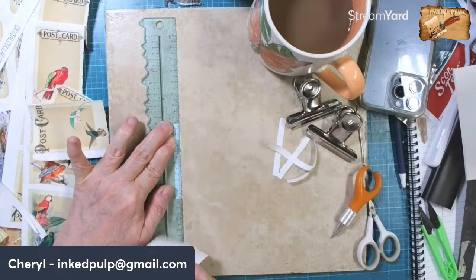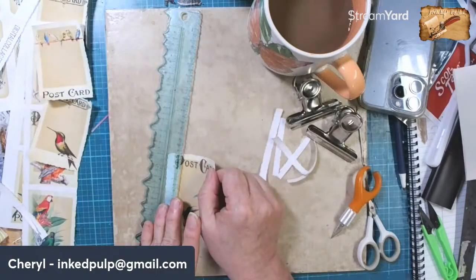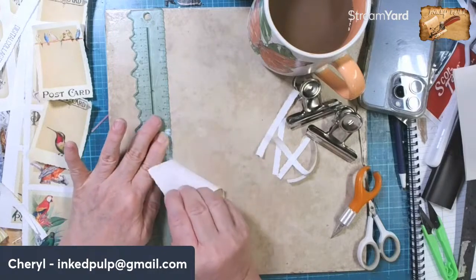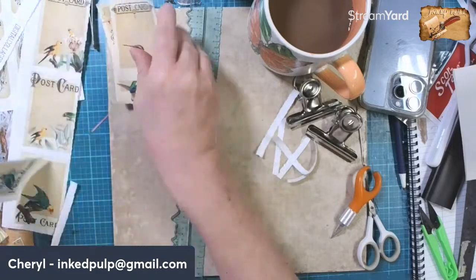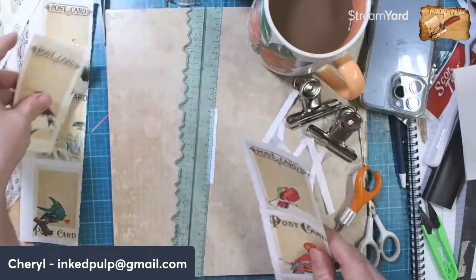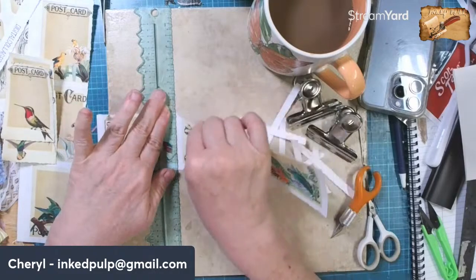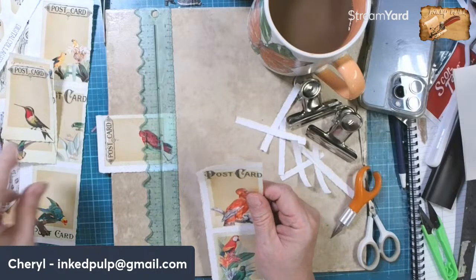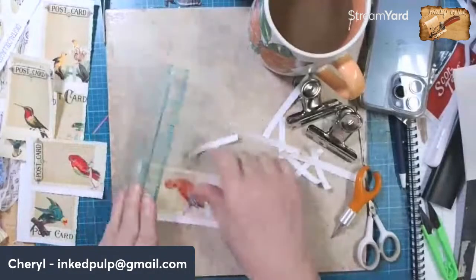You know what I would do with those pages? Take some matte medium and iron Reynolds plastic freezer paper to the back of the page - it's a journaling tip. I would definitely put washi in the spine to make it stronger. That's a great idea, Big Mama - I never thought of that. You have so many wonderful ideas - so there's a new idea for y'all, learned from our own Big Mama.